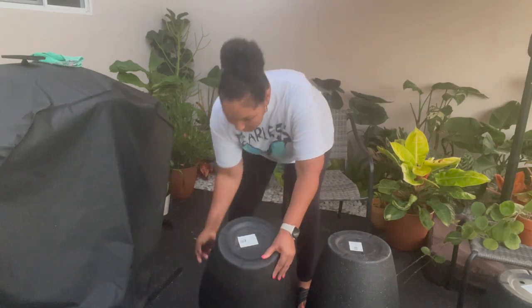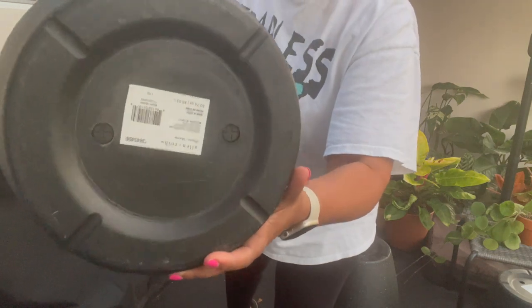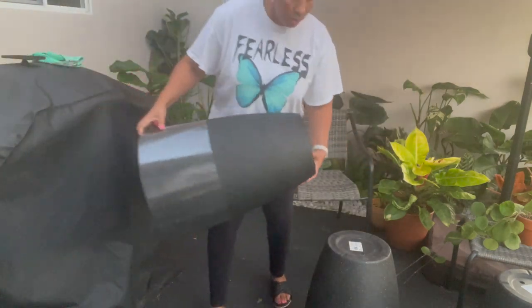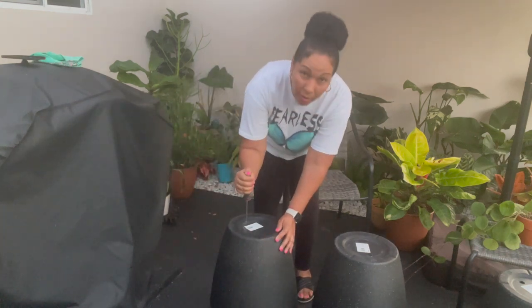These pots are actually plastic, so they have these holes on the bottom that you need to poke out for drainage. You just use a screwdriver and poke them right out.